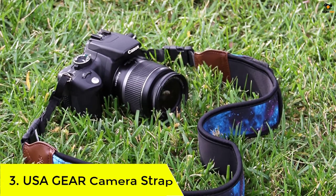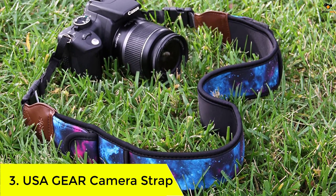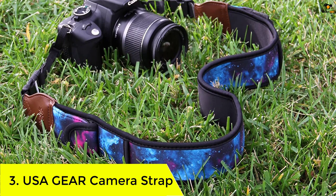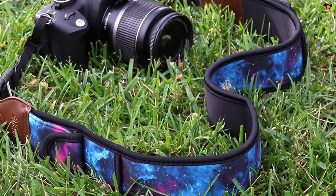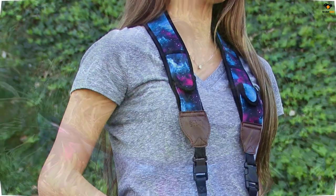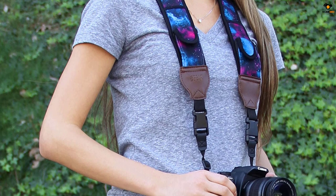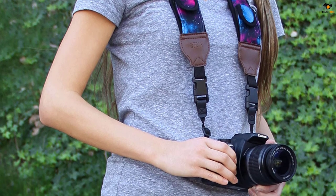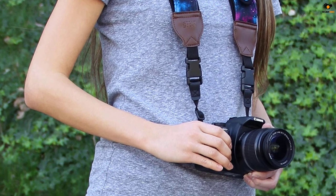Number 3: USA Gear Camera Strap. USA Gear has brought camera straps that are constructed with neoprene, which allows comfortable stretch, and the pads disperse the weight evenly on the upper body. The patterns on the design make it unique and add to the swag. The double easy-release buckles with 3/8-inch reinforced adjustable loops make it easy to lock and release the camera.